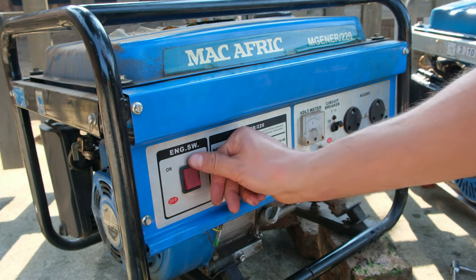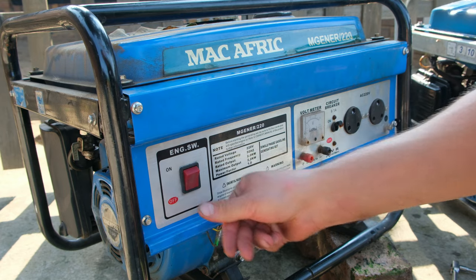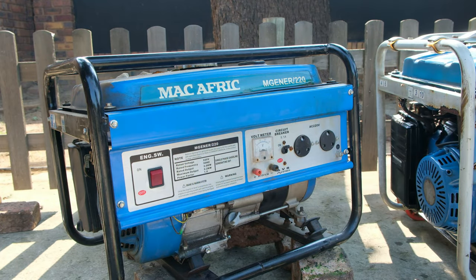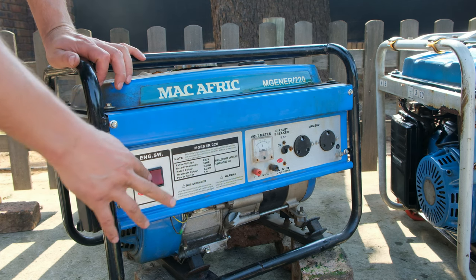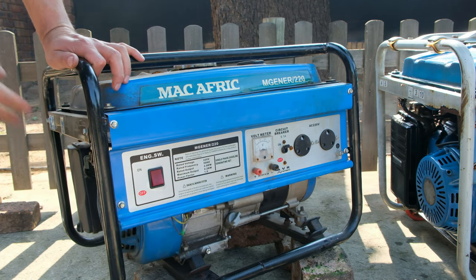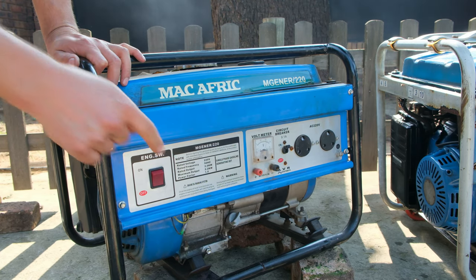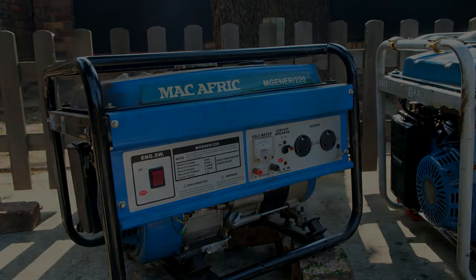There is my switch - stronger, higher current rating, on/off. I'll quickly demonstrate: it's off, so when I start this generator you can see it won't start. I switch it on and there we go - it starts. Then I switch it off. Thanks for watching and cheers.